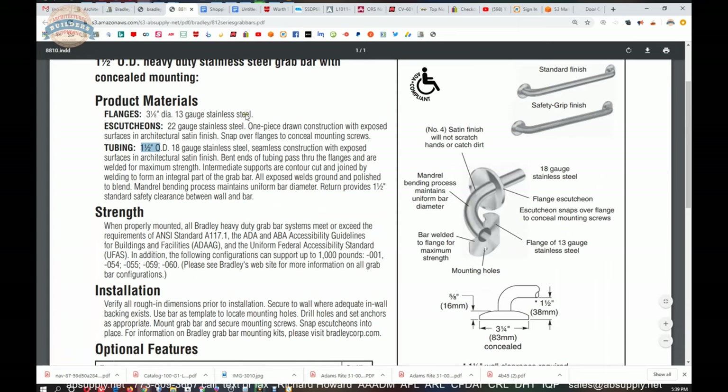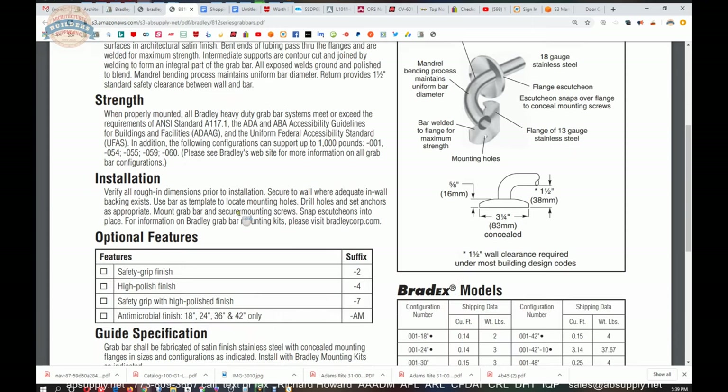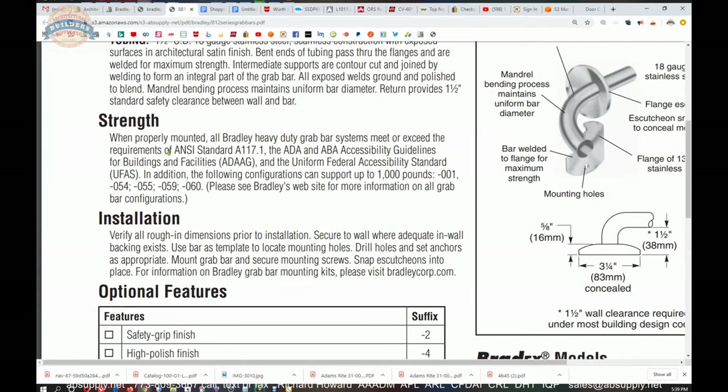All exposed welds are ground and polished to blend. The mandrel bending process maintains uniform bar diameter — the bending on the material looks incredibly natural. The return provides inch and a half standard safety clearance between wall and bar. When properly mounted, all Bradley bars meet the ADA requirement and can support up to a thousand pounds. You're going to want to use their anchors and have it properly reinforced.